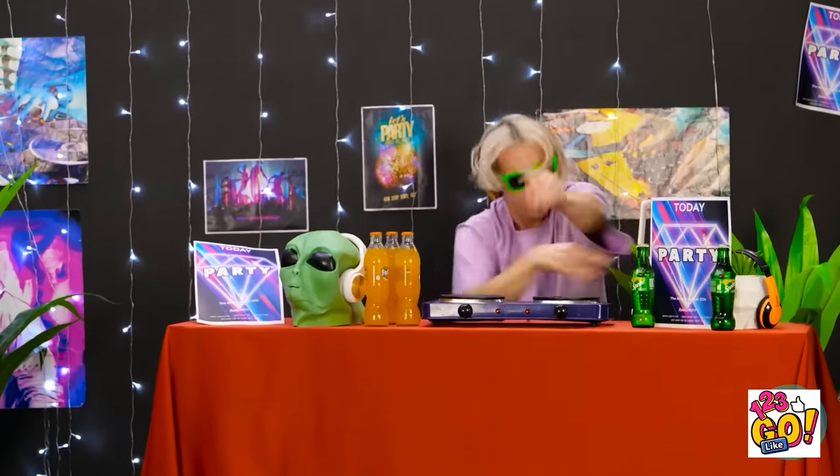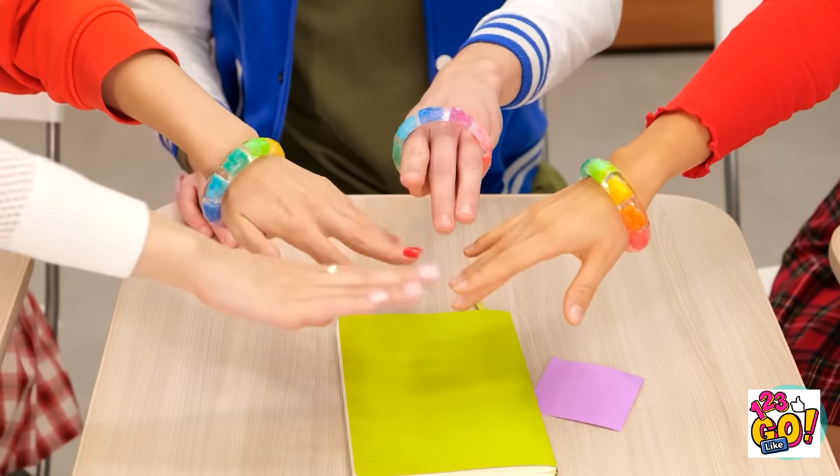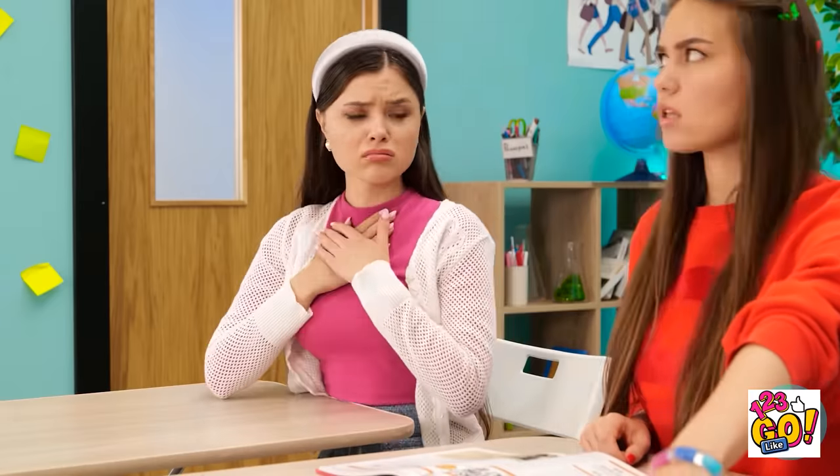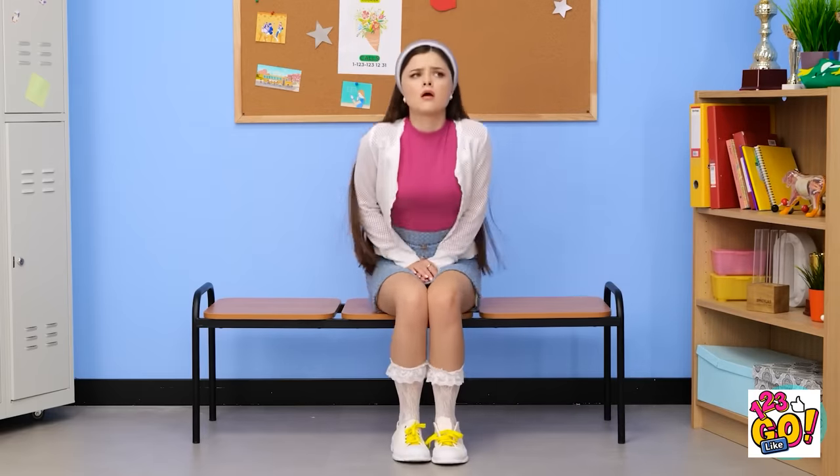I'm on time! I thought I was late. These bracelets are so cool. Hi, Mandy! I feel like the color really compliments my eyes. What are they doing? Bracelet buddies! Bracelet buddies! That hurt! You need a bracelet to be a bracelet buddy? I guess I'll go. They think they're so special.